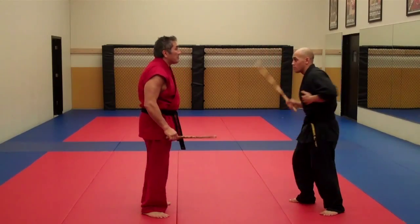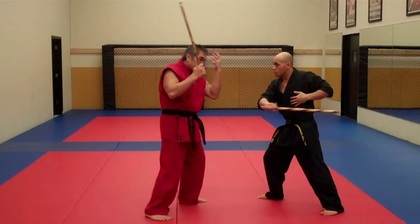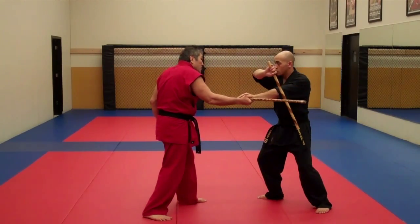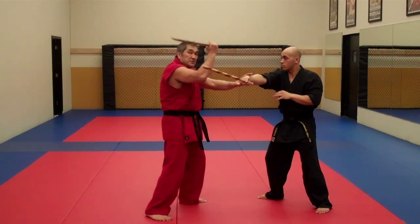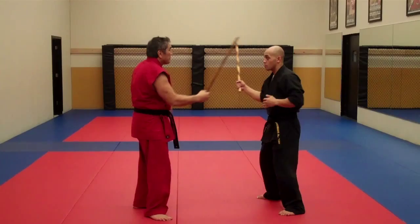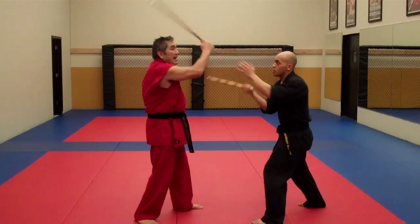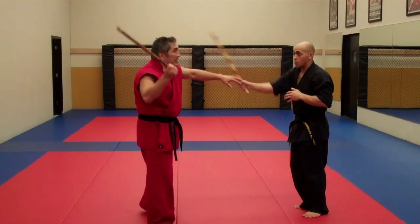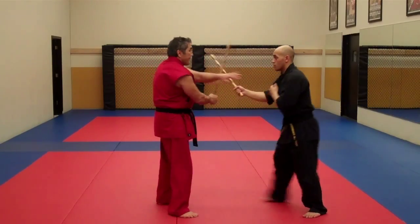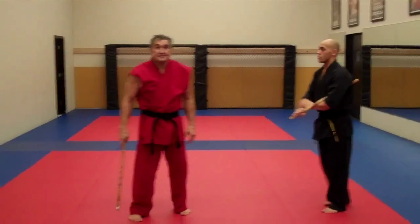One more time, shade for shade. He feeds me a number one, I do the roof. I feed him a number one, he does an inside sweep. He feeds me a number four, I do a drop deflection. I feed him a number one or three, he does a wing, flips it over, and I do a shield — now we switch roles. He's doing the roof, I'm doing the inside deflection, he's doing the drop deflection, I'm doing the wing, flipping it over, and we just go back and forth. This is where our basic Sombrata flow comes from.